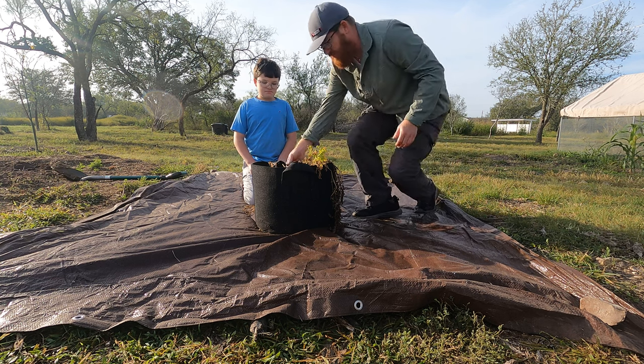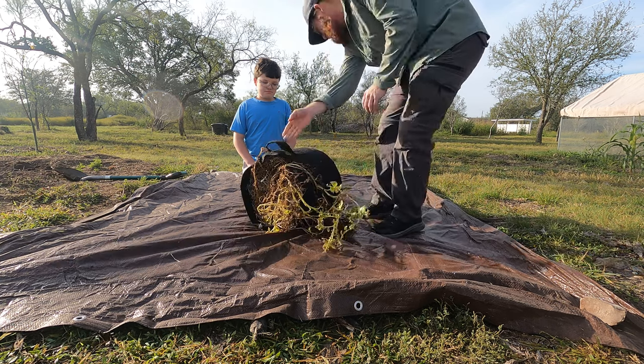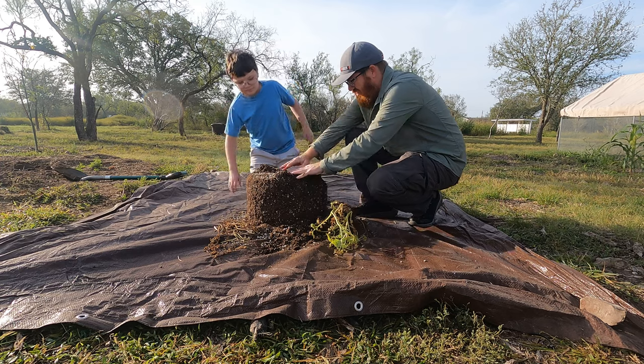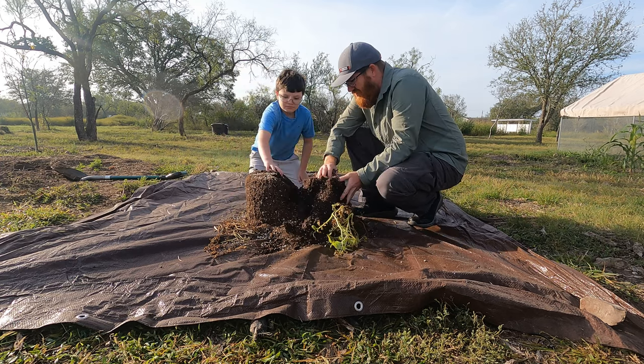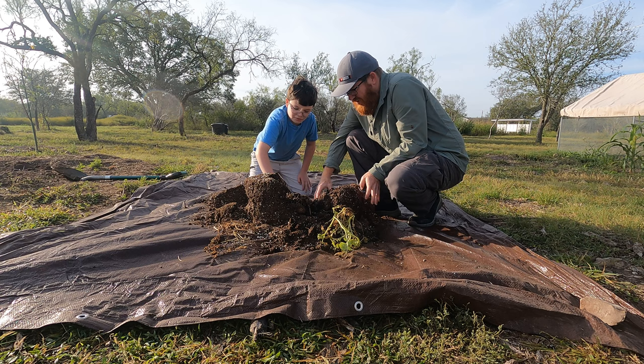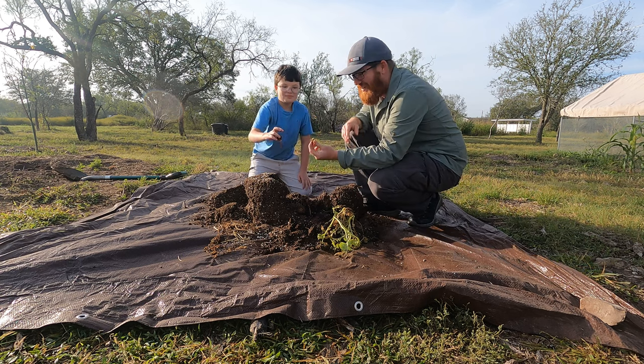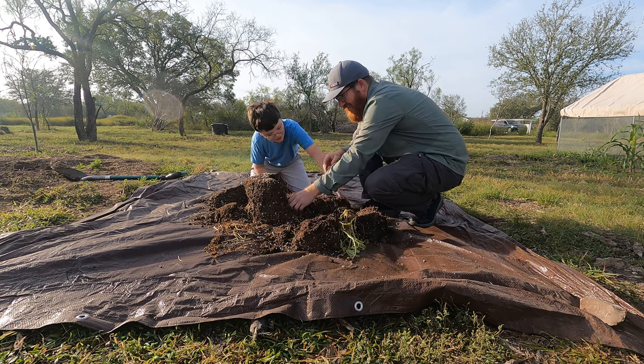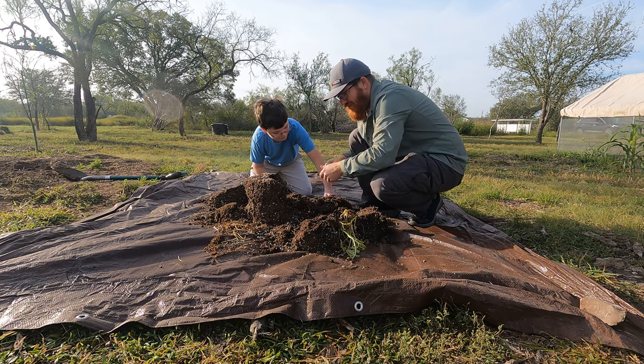I did it in a pot because it makes this much easier. So why don't you help me, Eli? Real simple — we're just gonna see if there's any potatoes. Do you find one? A little tiny one. Here we go. There's a couple right here. Little ones.